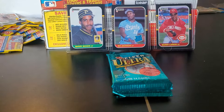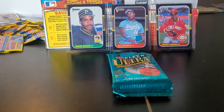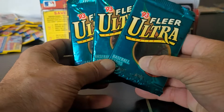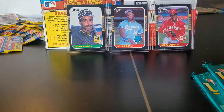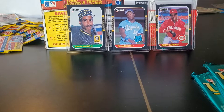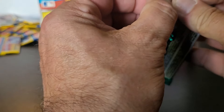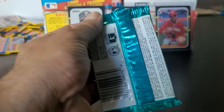Hey y'all, Bunkle here again doing another pack opening from that big wax pack box - junk wax and mixed box that I found in the back of the garage not too long ago. Today we're going to be doing a very short one, only three packs of Fleer Ultra that were in that box. Today's been a real good day, a little bit on the slower side than usual, but that's fine. A slow day lets me break some packs.